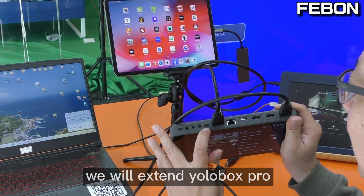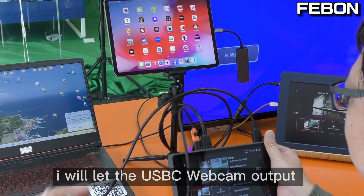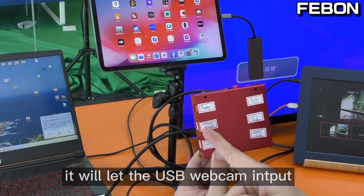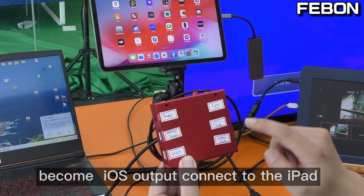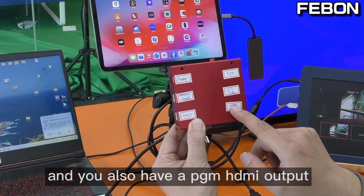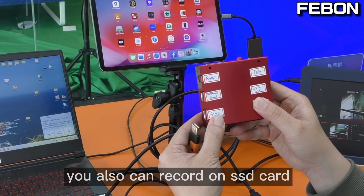We will extend the Eurobox Pro's USB-C webcam output function. I will connect the USB-C webcam output to this adapter - this is a USB webcam docking adapter. It will let the USB webcam input become an iOS output to connect to the iPad, and also has a USB 3 bypass mode to connect to PC OBS Studio. It also has an HDMI output, which is a PGM HDMI output. You can also record to an SSD card.